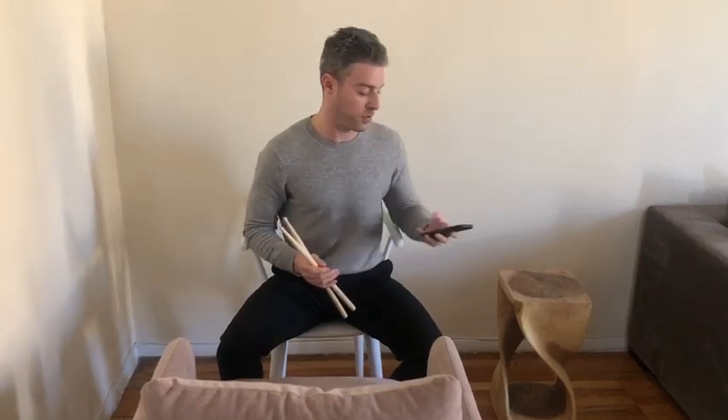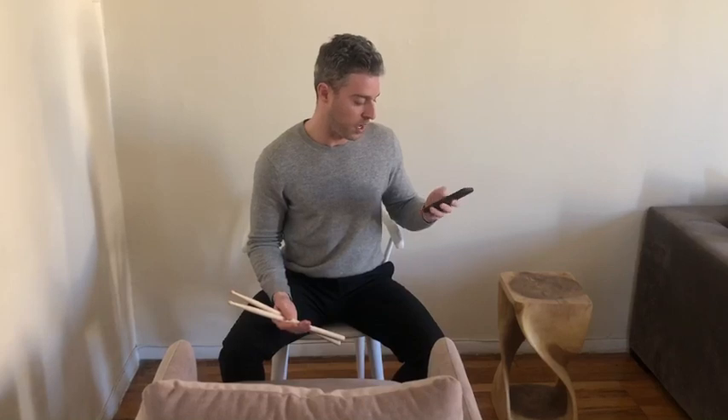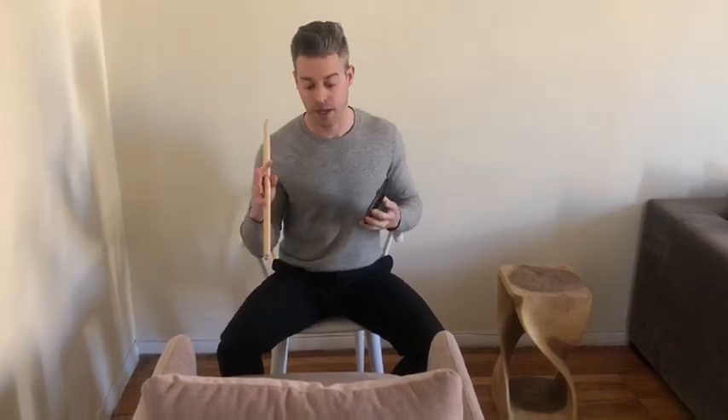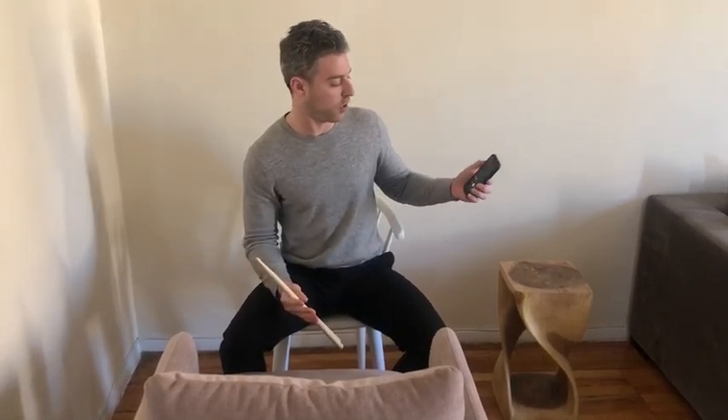One other thing — I know a lot of you guys are working on songs with me, so that's really easy as well. Just take your phone, pull up Spotify, and put on a song. The good thing about playing on a chair like this is it's not that loud, so you don't need any speakers or anything. You just put the song on and play along.